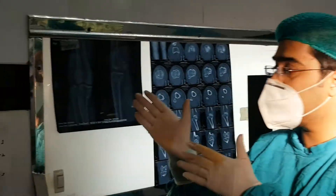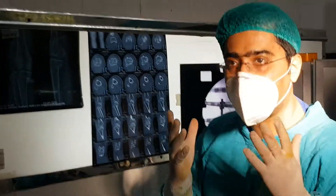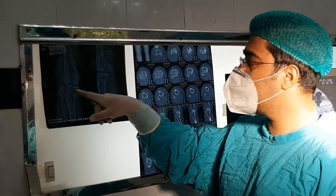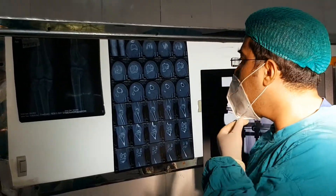There was a case of Schatzker 6 fracture. As you can see in the X-ray, I have done this case, so I can tell. This is the Schatzker 6 fracture — there was swelling, and we waited for 1 week before going for surgery.